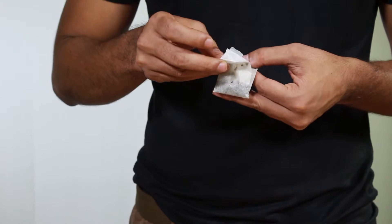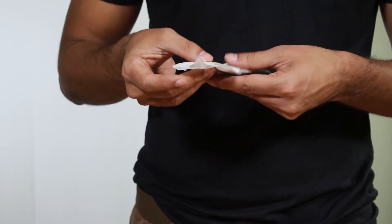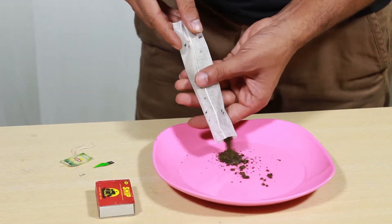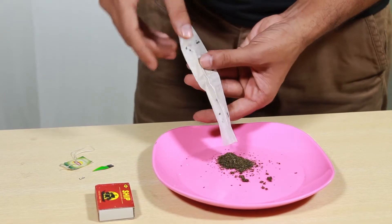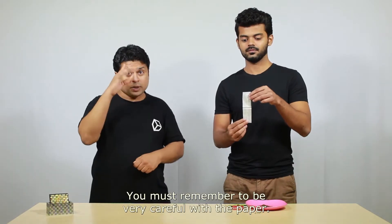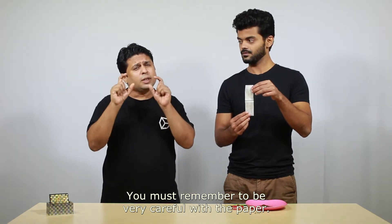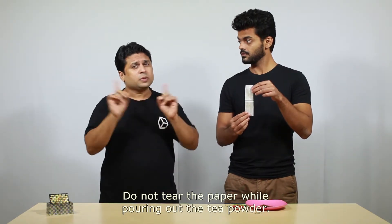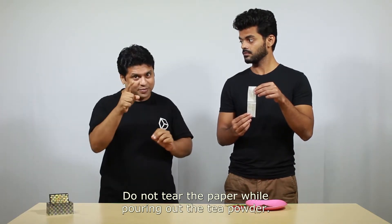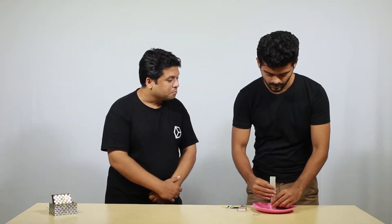Open it and pour it out. You must remember to be very careful with the paper — do not tear the paper while pouring out the tea powder.